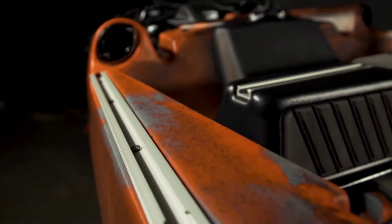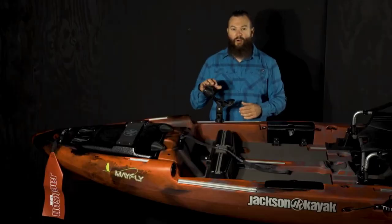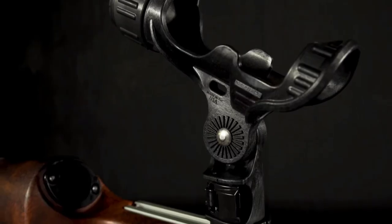Again we have more gear track here on either side, and I've got the Omega rod holder that does come with the Mayfly mounted here.